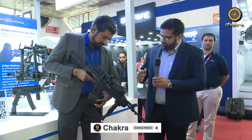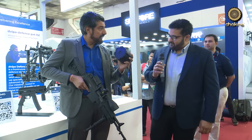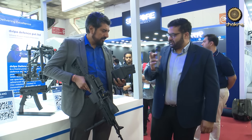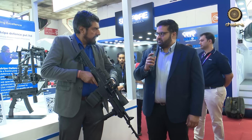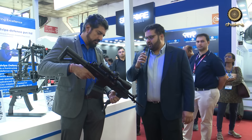It's a 50-round drum magazine, 7.62x51mm caliber. Traditional LMGs weigh about 8 to 9 kilograms or more. The concept here is that a single soldier can carry this around, and this is going to weigh about 5 to 6 kilograms. It's heavier than the Ugram, which is below 4 kilograms — this will be about 5 to 5.5 kilograms.